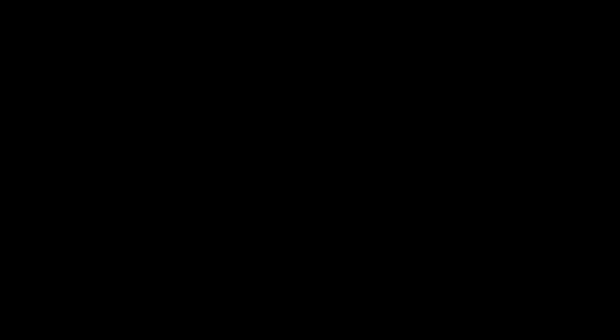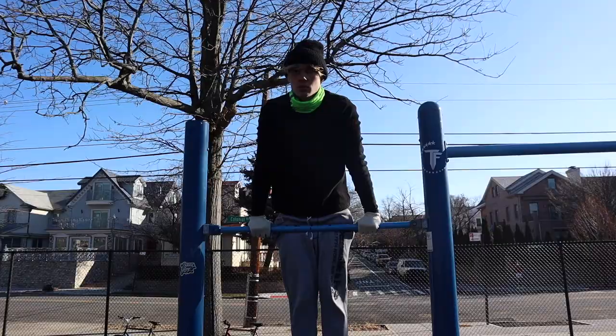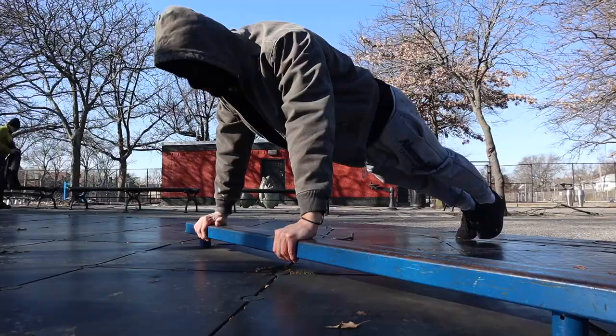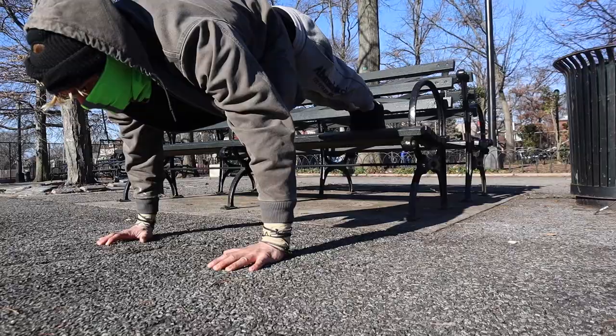The second week starts on Monday and it's going to be a chest and triceps day. You're going to start off with one muscle-up, 30 straight bar dips, and 30 push-ups, repeated five times with two minutes rest between sets. For each of the five sets, switch your push-up variation: standard, diamond, decline, incline, and wide.